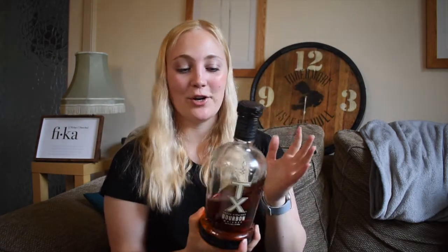Hi everyone, welcome back. I'm a whiskey girl and today we're here with another bourbon whiskey. It is a straight bourbon whiskey from Texas called the TX Texas Straight Bourbon — I believe that's how you pronounce it. I've never heard anyone say it, so I think it is just the Texas bourbon.